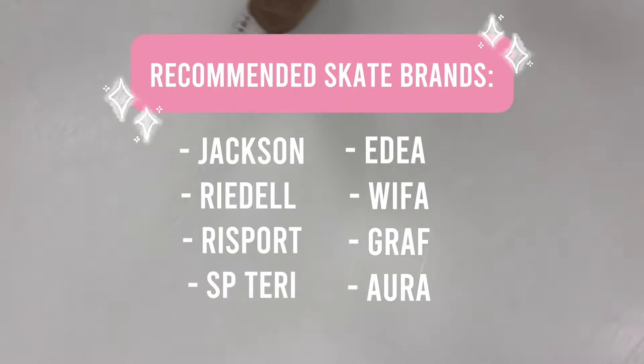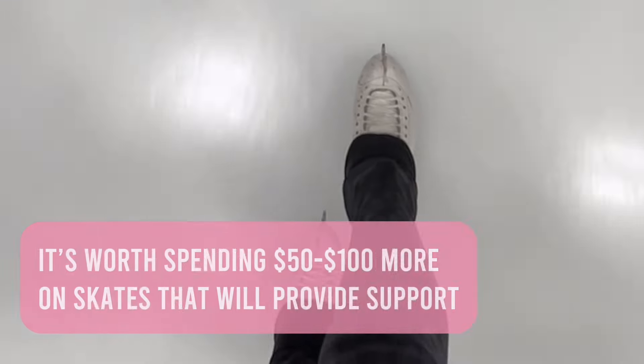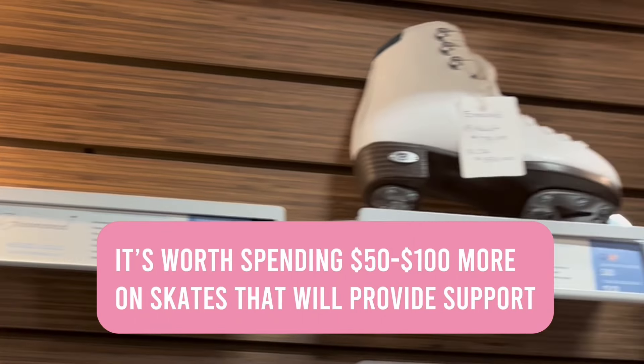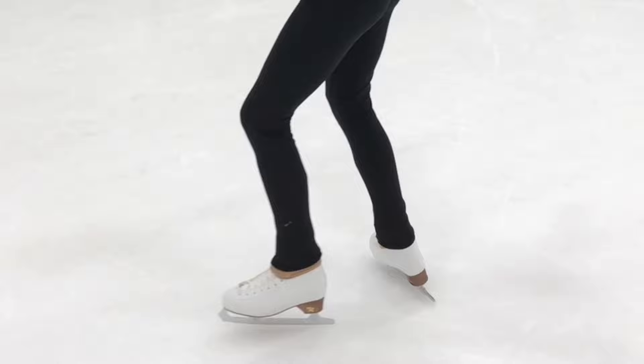In fact, there are some coaches that tell their students they cannot skate in those, and rightfully so, because it's basically an accident waiting to happen. So please listen to me when I say spend the extra $50 to $100 on a pair of skates that are not only going to support you, but they're going to last longer and they're going to help you progress faster and feel a lot more comfortable on the ice.